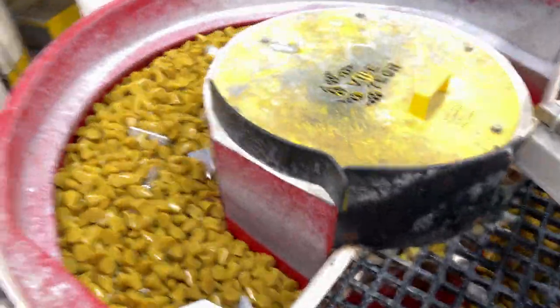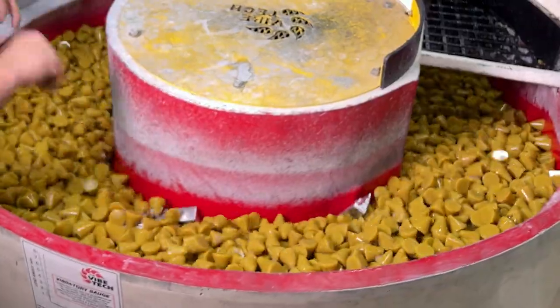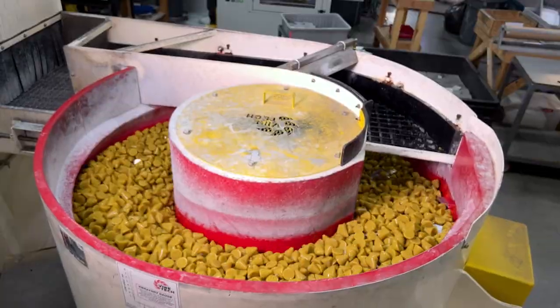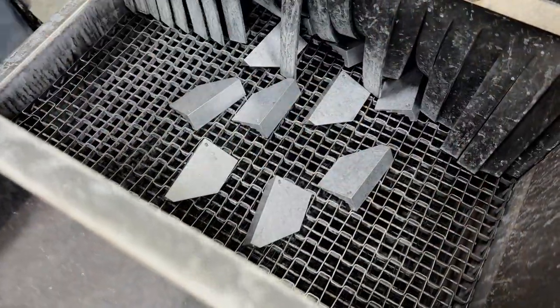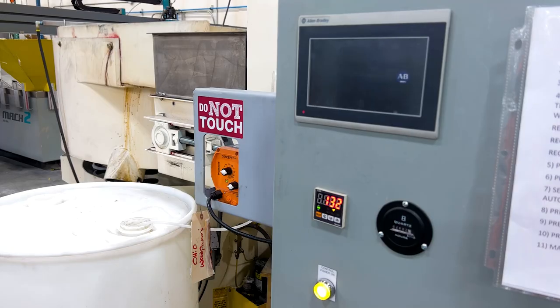To provide a smooth, even finish, the bevel blocks are sent through a vibrating tumbler for 30 minutes before passing through the dryer at 132 degrees Fahrenheit.